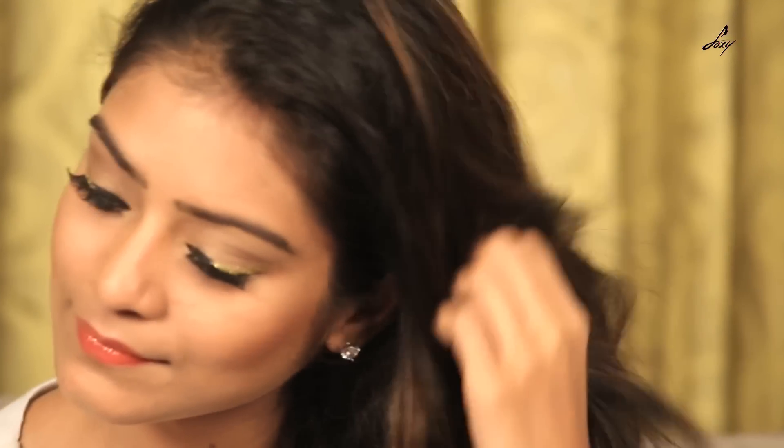So now that my makeup is done I'll just do my hair and show you my complete look. So this is my complete look guys. I have straightened my hair and done my makeup. So this is the Cannes 2016 Sonam Kapoor inspired look. I hope you like it. Keep watching my channel, keep liking. Bye guys.